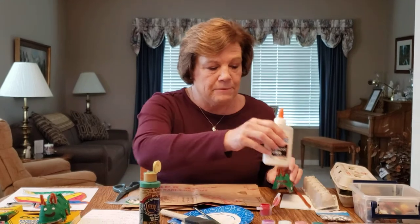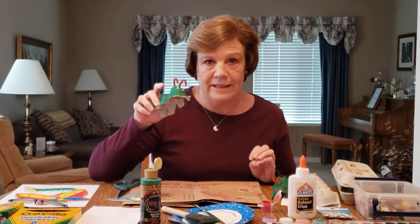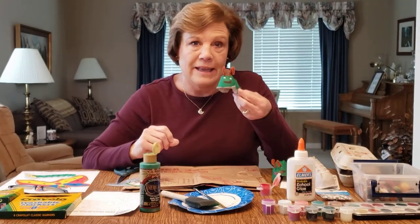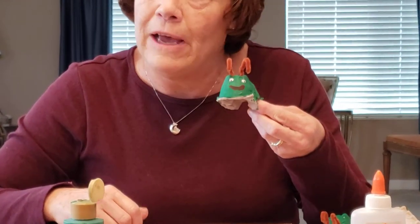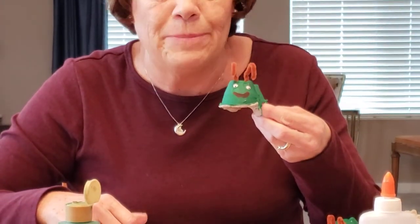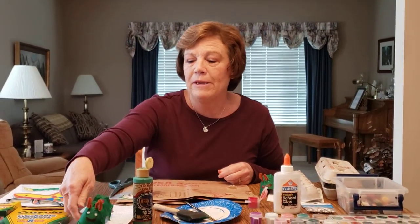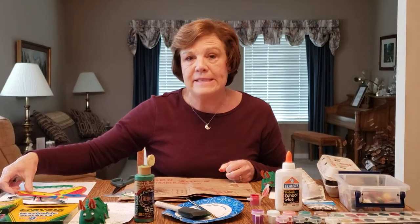Glue them on so it would look like this — and this is our caterpillar! If you have the book 'The Very Hungry Caterpillar,' that would be really good to read. So this is the caterpillar we'll make first.